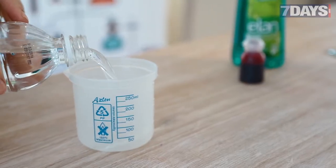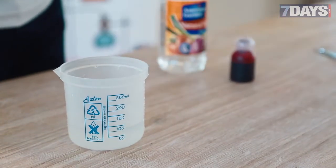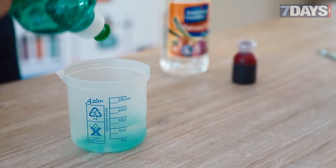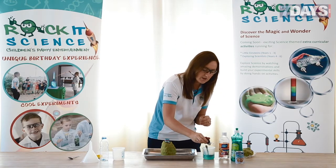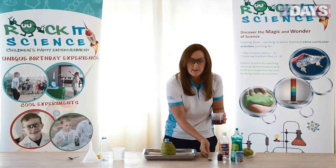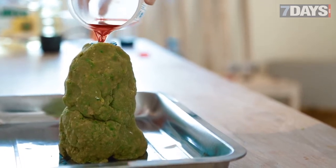We want 100ml of vinegar. Then we're going to pour in some soap — this doesn't take part in the reaction but it helps give an added bit of foam. We also want to make lava colour, so if you can get some red food colouring, even better. Get them to pour it in — in goes the vinegar, washing liquid, and food colouring.